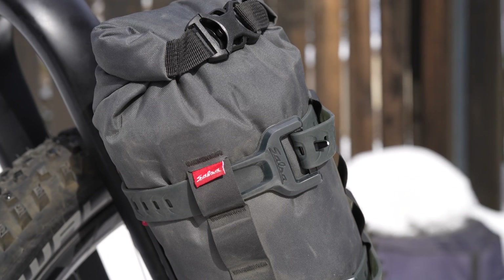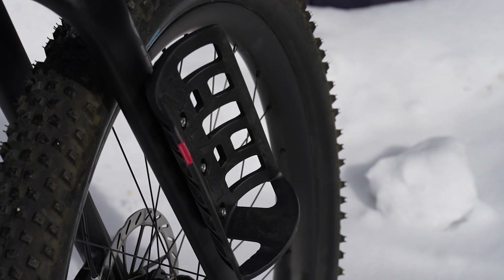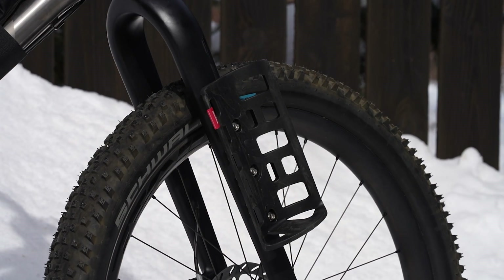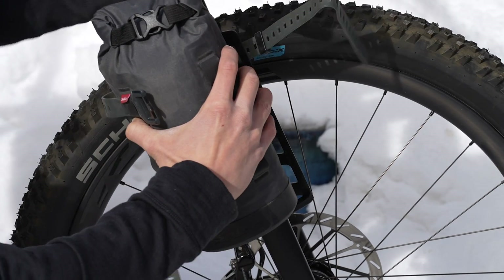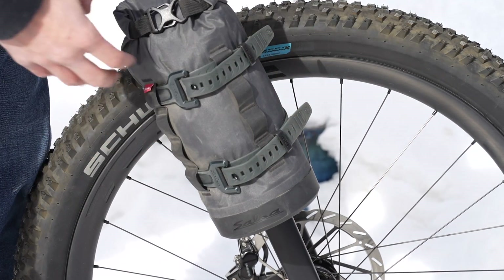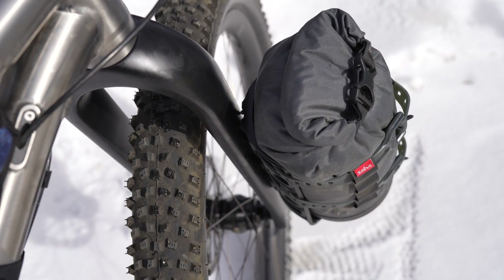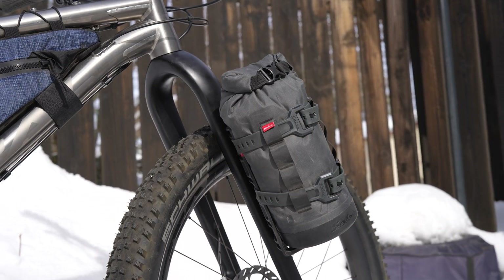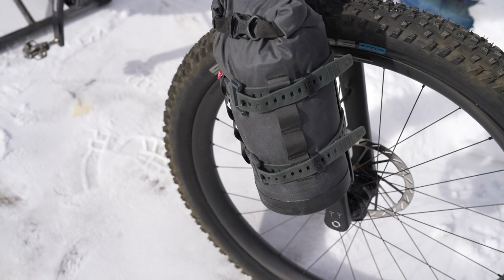Before Chris takes over the camera, this video is supported in part by Salsa Cycles. Speaking of brazing, many of you have heard of three-pack mounts or brazons. One of the first brands to adopt three-pack mounts was Salsa, as they were looking for more weight capacity to carry cargo. Their solution was the Anything Cage and Anything Cage HD. When you need extra cargo space, the Anything Cage HD kit can help you store clothes, food, sleep kit, or really whatever you need. Hit the card or find the link in the description to learn more.